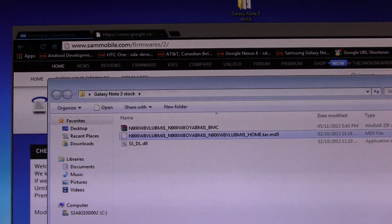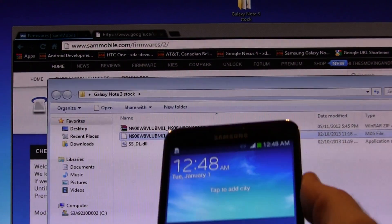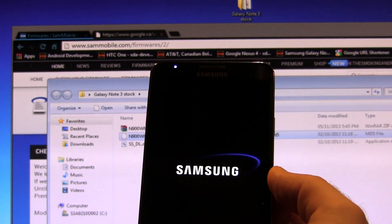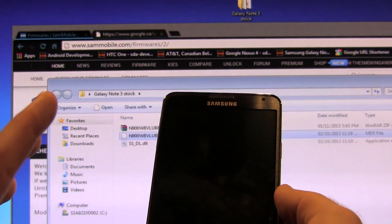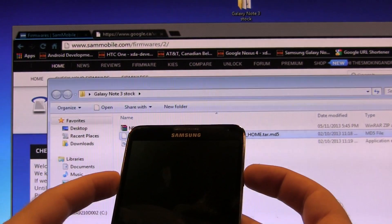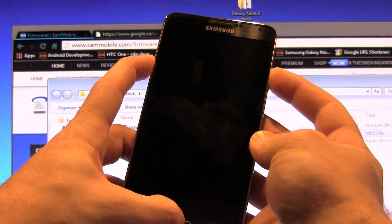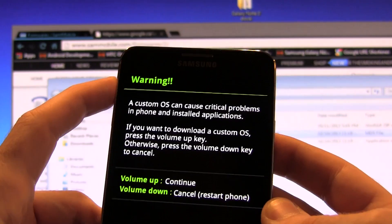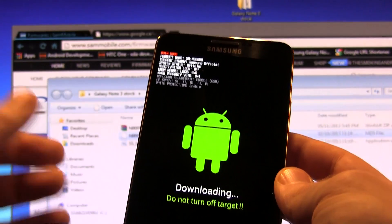The next thing we need to do is power off the device. Go ahead and do so and wait for it to finish. Next, put it into download mode by holding the volume down, power button, and home button all at the same time. It should put us into a warning screen. Click volume up to continue. Now we're in download mode.